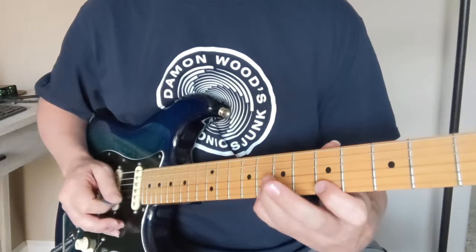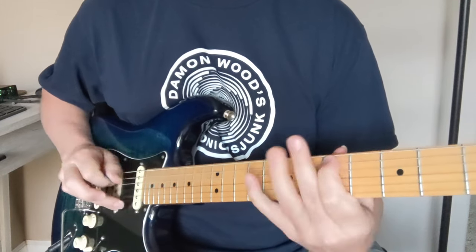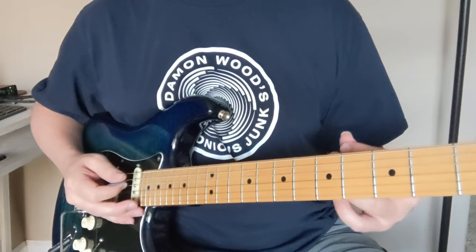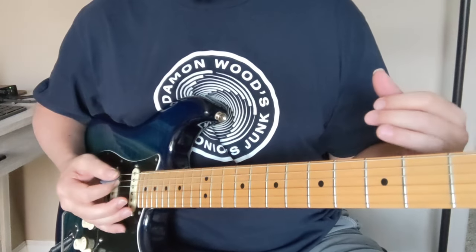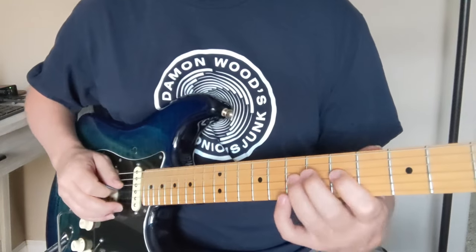We're going to look at pentatonic minor exercises, and also get into an example of how you take some of those exercises and turn them into a killer rock song like Frank Zappa did with Magic Fingers. Here's an example of Magic Fingers by Frank Zappa.